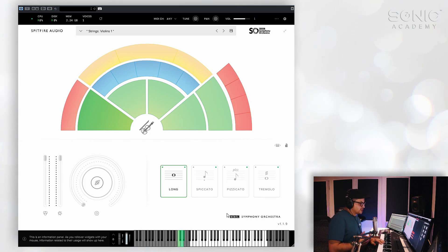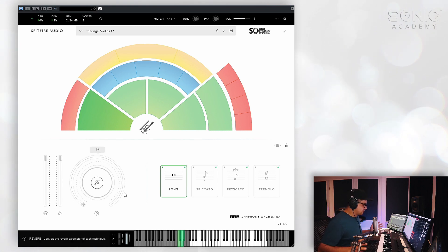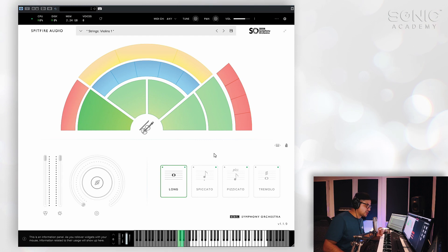If you'd prefer not to use keyswitches — which is how I have it set up in this template — you don't need to, because these plugins are so light. It's very easy to just load a new instance of each articulation into your template, which in my case I prefer to do. You also have this lock functionality — once you have set up a template, you can lock it so you can't make any accidental changes.